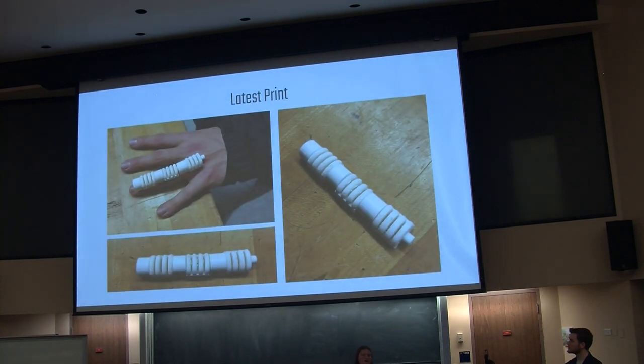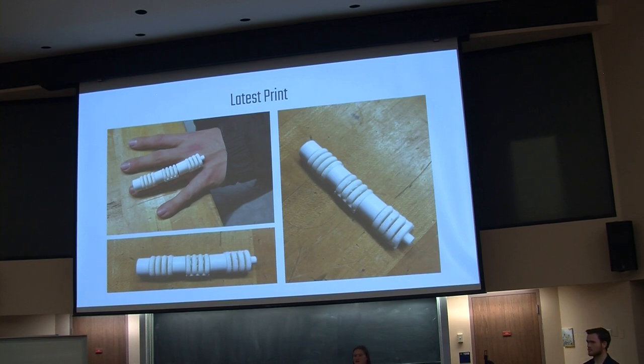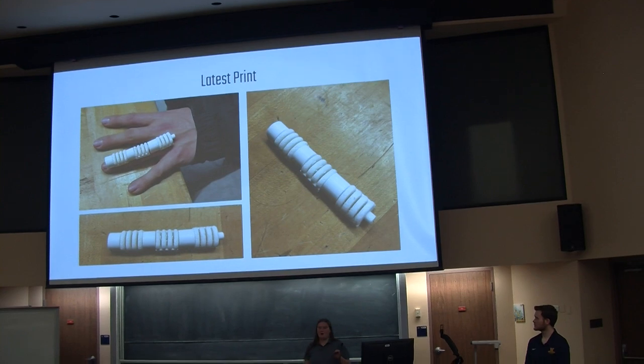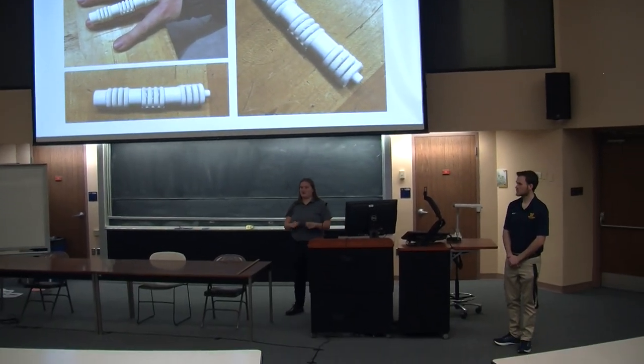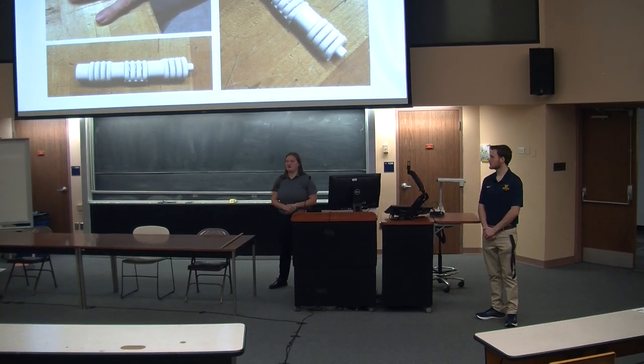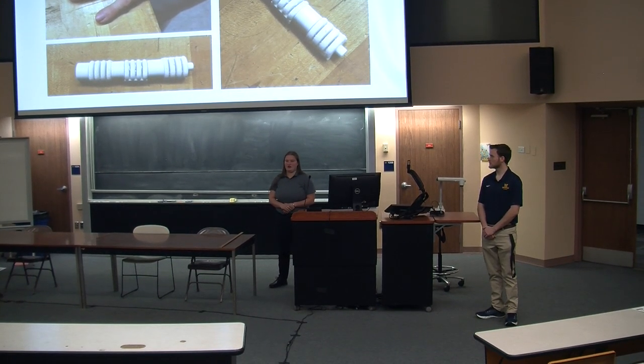So here's the latest print that we did. We redesigned those connectors so they're much thicker and more likely to be able to hold the air and transport it between each actuator. We're currently redesigning the actuators because when it printed, the support material was really difficult to get out, considering that the opening for those tabs on the end are very, very small — about one to two millimeters wide. So it's very difficult to even get tweezers inside of there, and we're taking that into consideration for our next redesign.